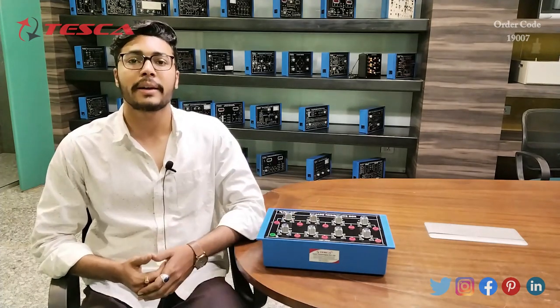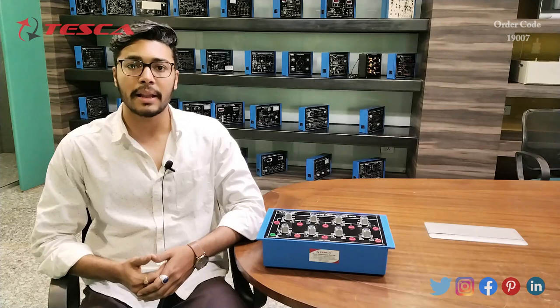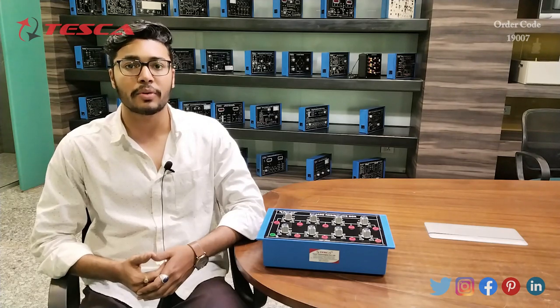That's all the demonstration from my side. If you have any query related to this kit, you can contact at the Tesca Global website — you can find the link in the description. For more information, go through the manual. Thank you for watching this video. If you like this video, like, share, and subscribe to our channel.